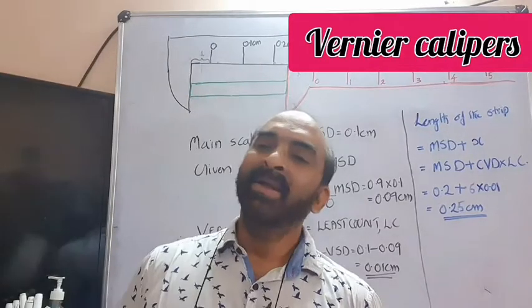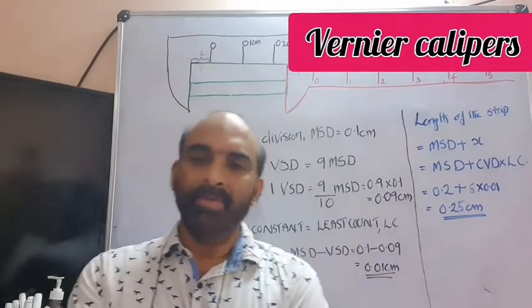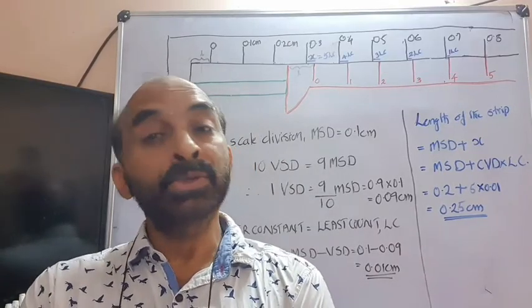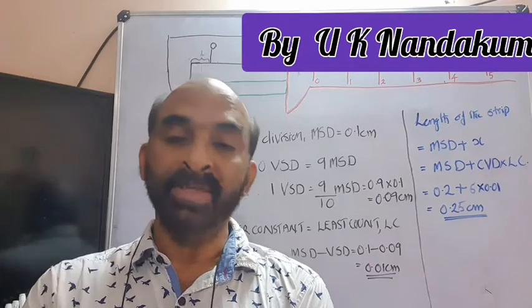Hi students. Today we are going to discuss about Vernier scale. It is a measuring device used to measure lengths with more precision.